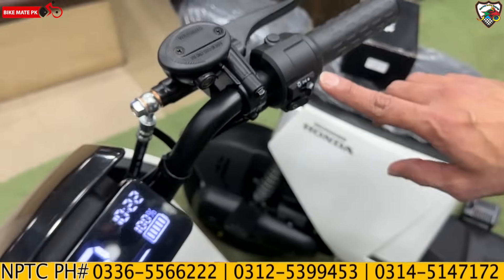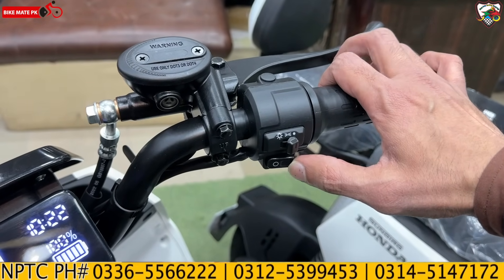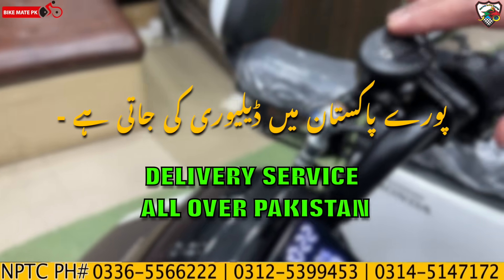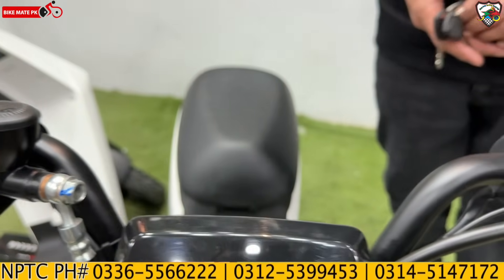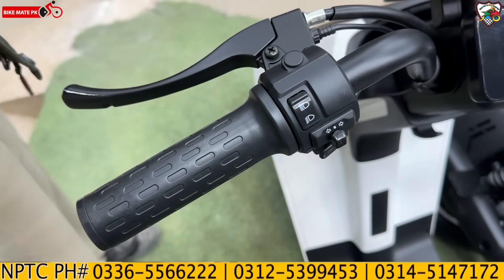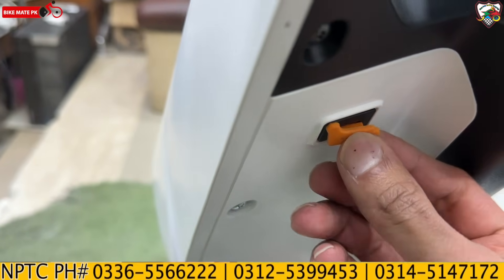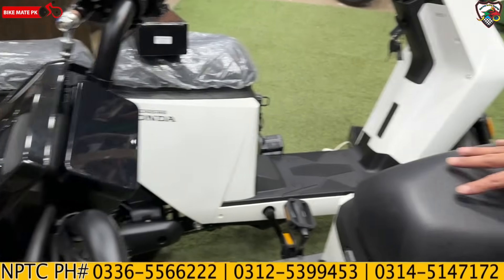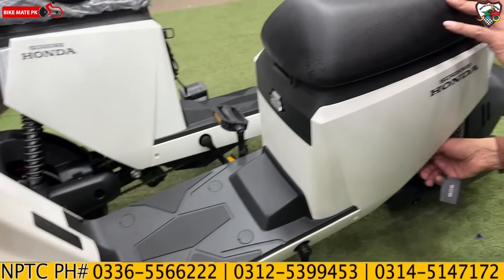On the right side grip you have the throttle, and on the left side you can see the option for the light on/off and a parking button. Press the button for drive mode, and press mode again to return to parking. With the front brake, you can also see the oil reserve window to check fluid level. On the left side grip, the high/low light option is on top, along with turn signal buttons. There is also a USB charging port for your Android phone, and a plug-in for a hangar cable.